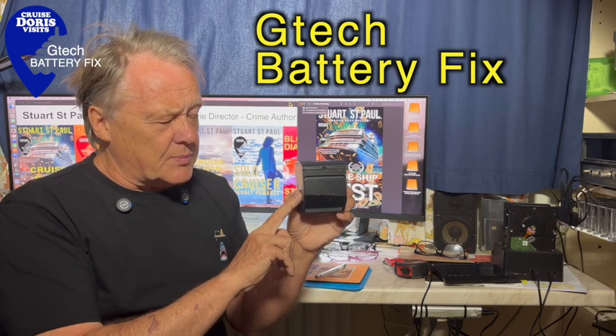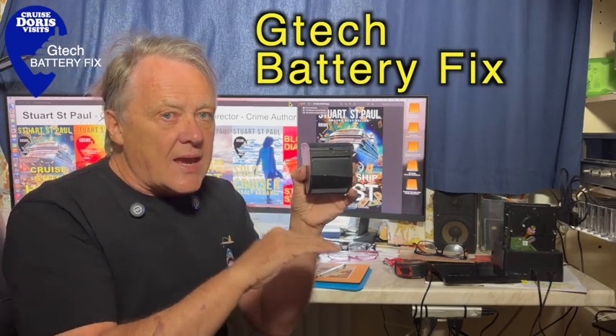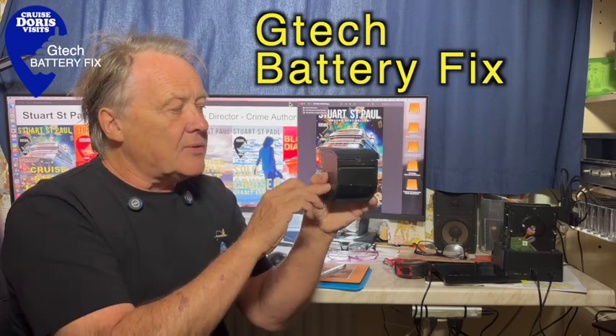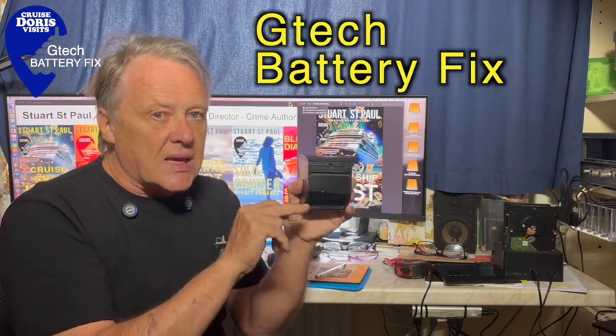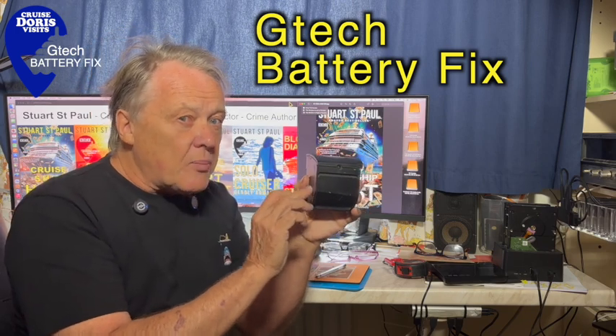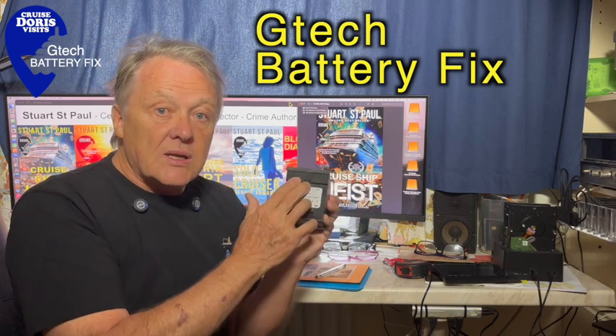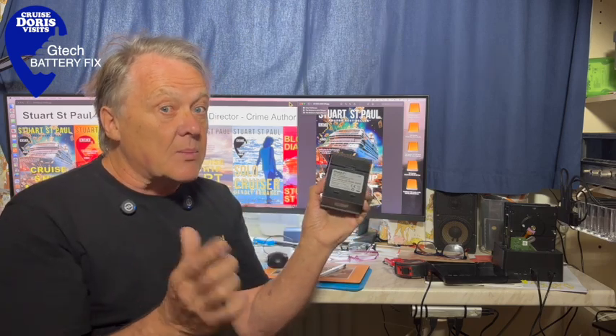These batteries are really expensive. Quickly I'll explain why it's not working. If the battery goes dead flat — so flat — the charger can't see it, then it can't charge it. So it needs just a little bit of power, just enough for the charger to see it. So we'll give it a little jump start. It is as simple as that.